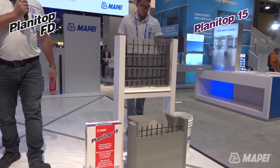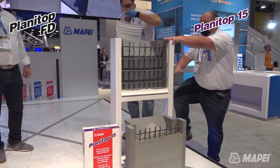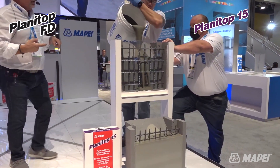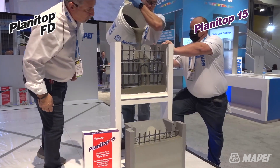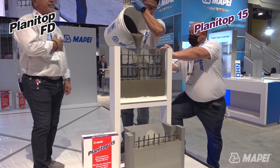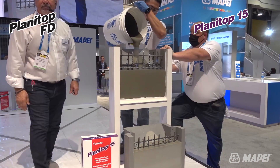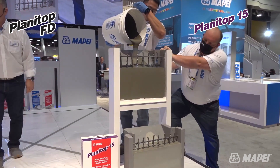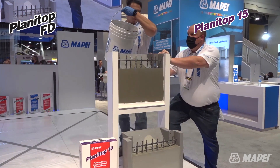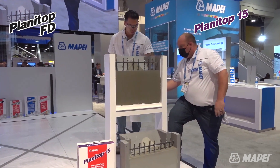The 15 is going to go into the form with the congested rebar — LeMay Mitchell is going to pour it now. Watch, we got the young big strong guy to pour it. As you can see when he's pouring it, it just goes in there really nice and just encapsulates the rebar with no problem at all. It can go in forms with rebar going in every direction, twice as much rebar as that, and you'll have no problem at all.